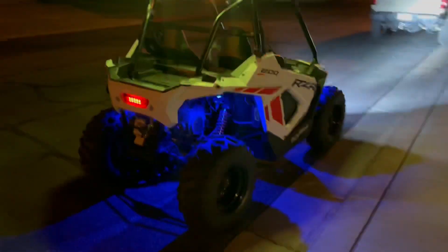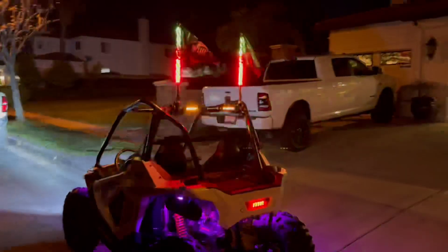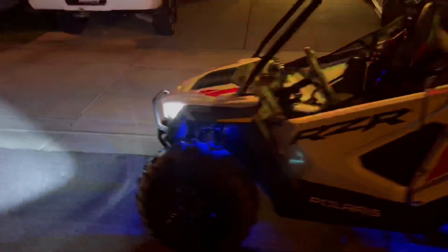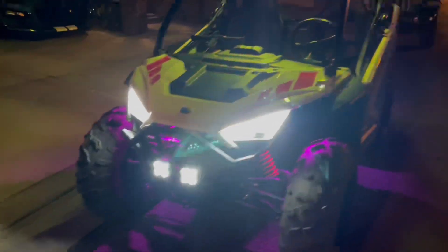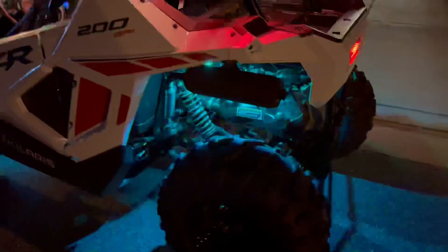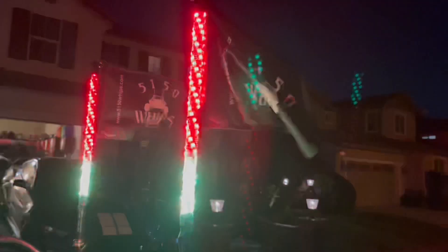Let me give you guys a couple walk-arounds. These are 5150 whips, and then I added some fog lights, a rock light kit, a small chase light bar, and then of course the 5150 whips.